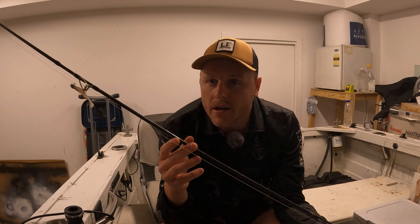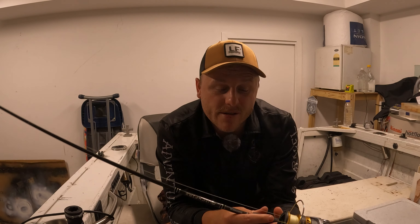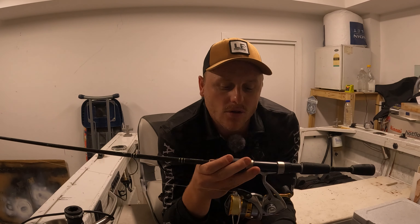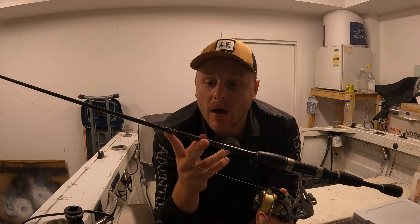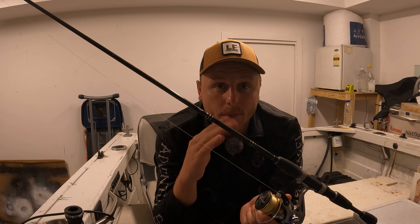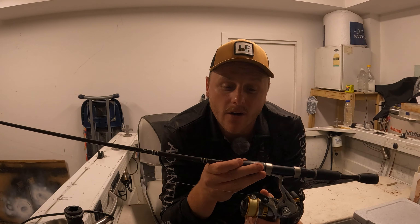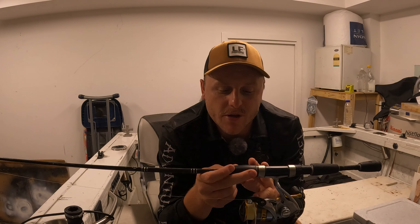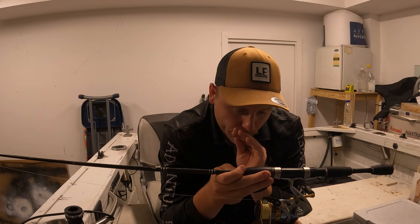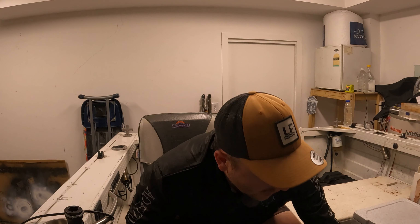Last bit is the leader for the squid rod. Most of the time I'm running probably eight to twelve pound leader on squid, just in case I get a bigger one. The lighter you go with the leader, the better sink rate you'll get. The heavier the leader, the slower the sink rate. You've got to find that middle ground between the weight of squid jig you're going to use and the leader you're going to use to target them.